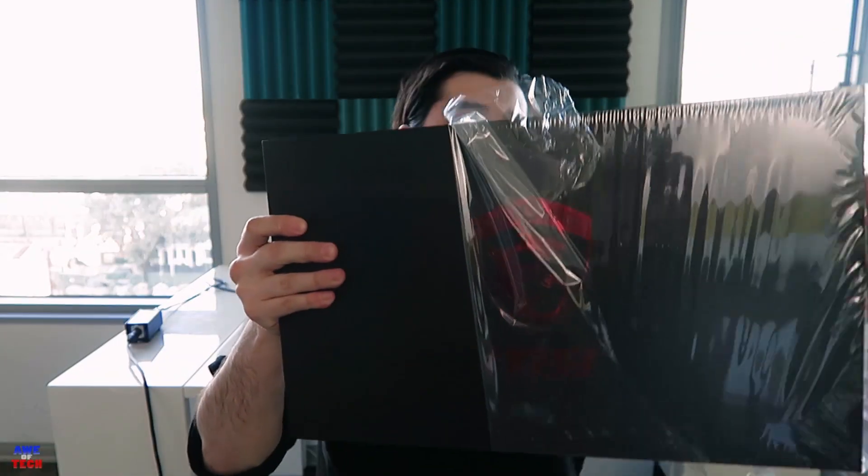In case you missed my unboxing: just the laptop, a cleaning cloth for the laptop, that 180-watt power adapter, and some MSI papers.